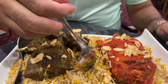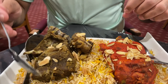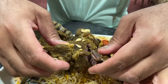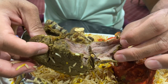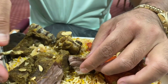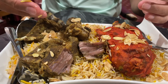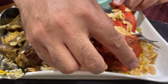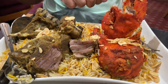Let's dig in and take a look at how tender the lamb is. I'm going to use my hand to show you. Oh wow, it's so tender — you see that? Very tender. And with Mandi, you're supposed to eat with your hand, right? The chicken is also looking very tender — wow.